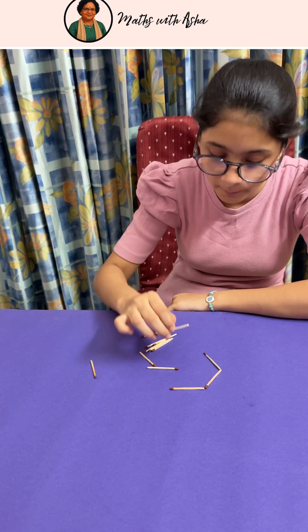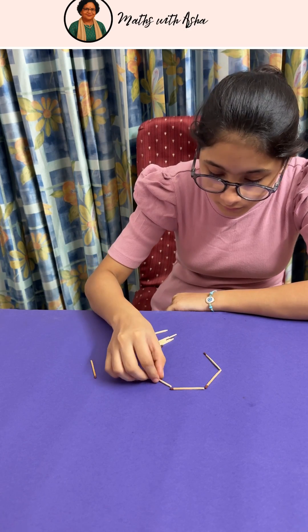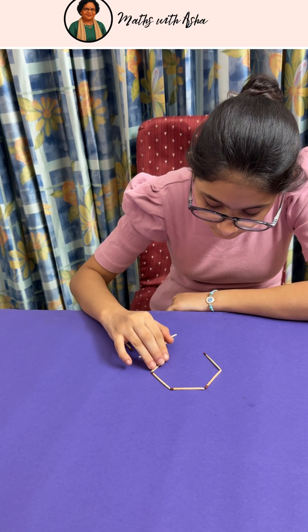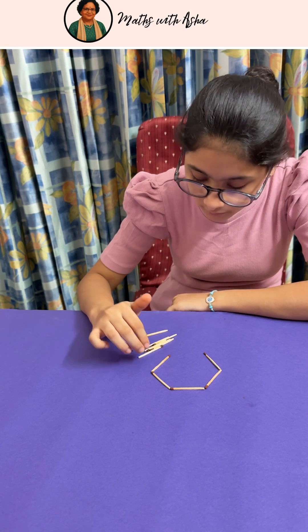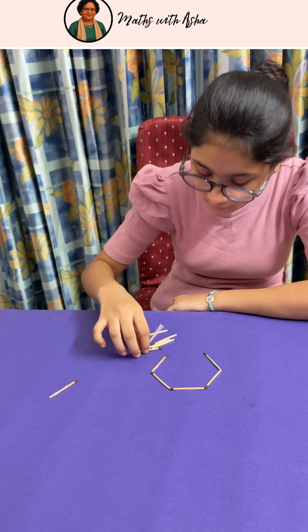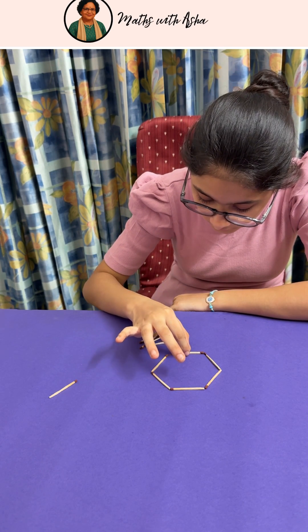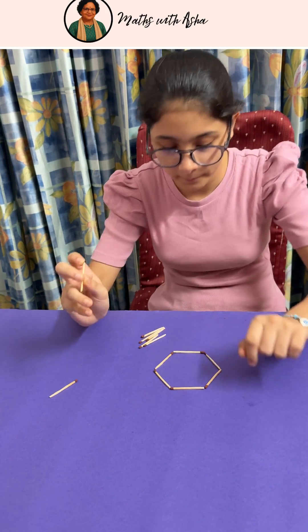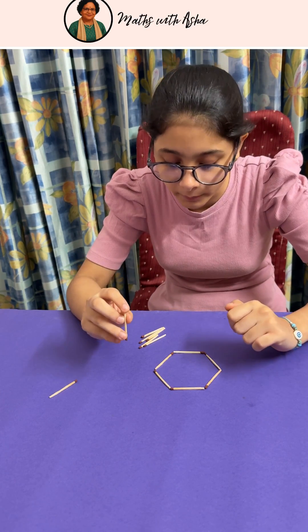What are you trying to do? You are making a hexagon. That matchstick you don't have to use — that matchstick you have to remove. Now you have 12. You have got the hexagon. So you have to have 6 equal compartments.